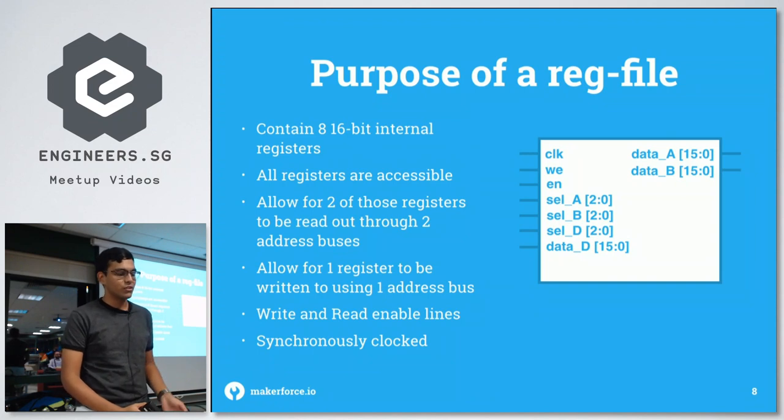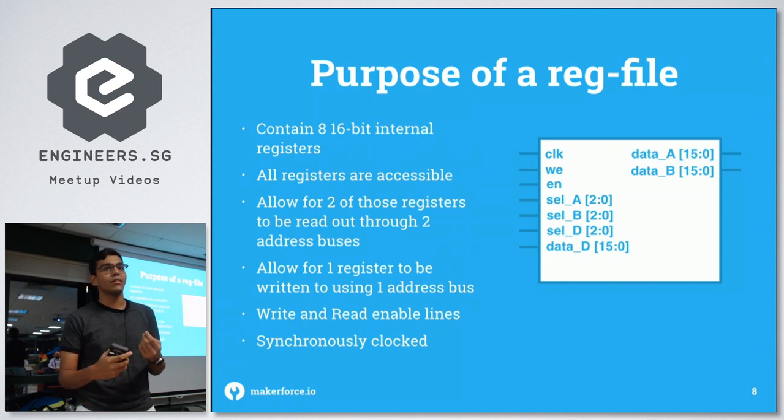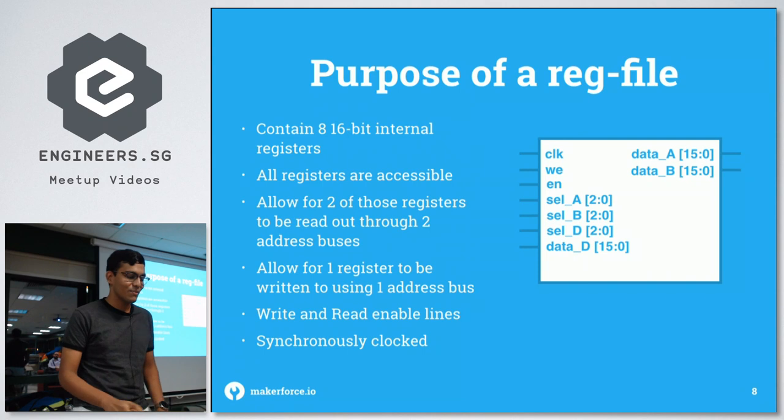The selectors for A and B are 3 bits long and select between the eight internal registers. Their values appear on data A and data B outputs, which are 16-bit wide buses. Select D lets you choose a register to write to, and data D usually comes from the ALU. The write enable and enable bits are used by the pipeline to make sure all modules are enabled in a specific pattern. The clock is needed because every CPU must be synchronously clocked — otherwise everything would happen at once.